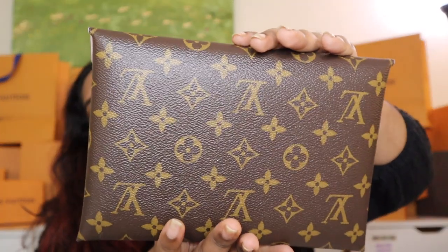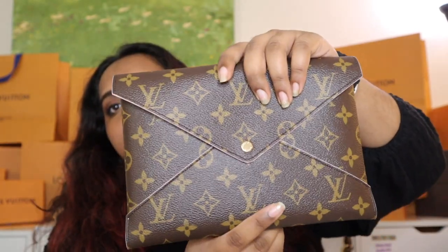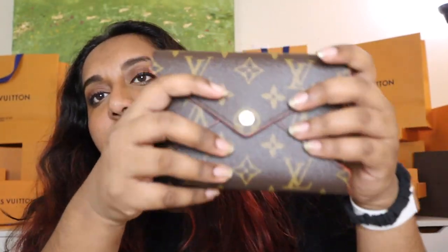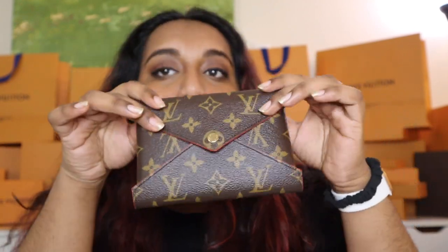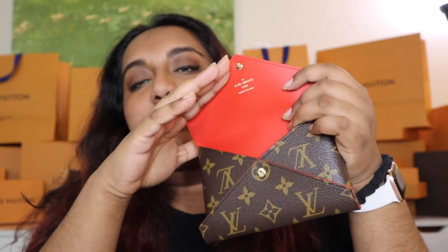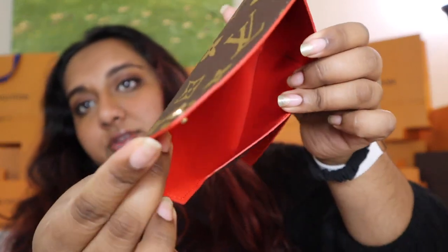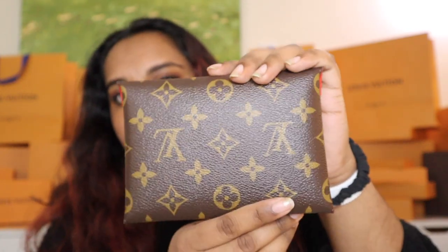The back is one solid piece of canvas. Then it does come with the medium one — the medium I would compare to about passport size, a little bit bigger than your passport. So your passport, maybe some cards, maybe even a key or so would fit in here.